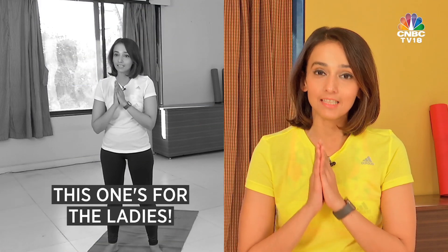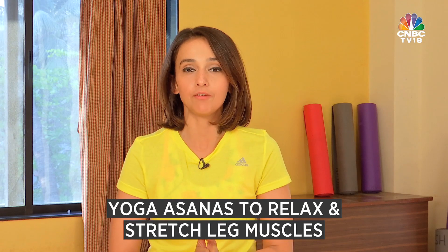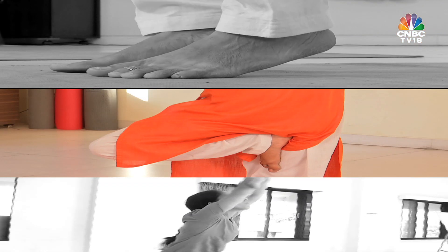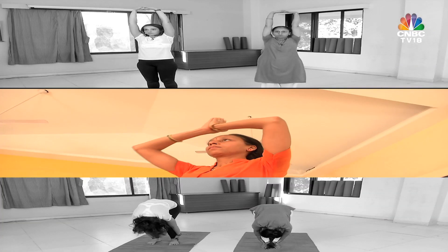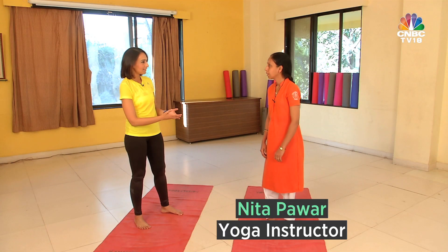Hello and welcome to this edition of Stay Fit with CNBC TV 18, this is Shibani Gharad. Today's episode is dedicated to all the ladies in the house. If you're one of those who wear heels on a regular basis, we're going to discuss a few asanas that will help you relax and stretch all of your tired leg muscles. I'm right here at Kaivala Dham in Mumbai with yoga instructor Neeta Pawal. Welcome to the show again Neeta Ji.